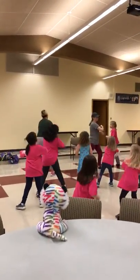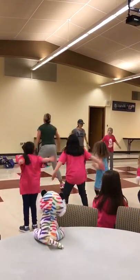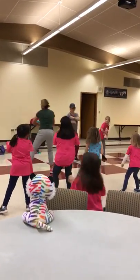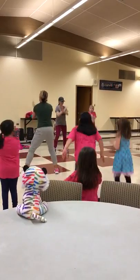Roll. Roll. Roll. Back it up. Back it up. And hop. Do it again. Roll. Roll. Roll. Back it up. Back, back, back. And hop.